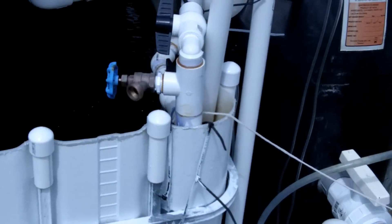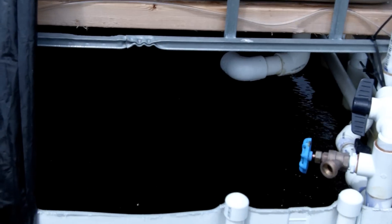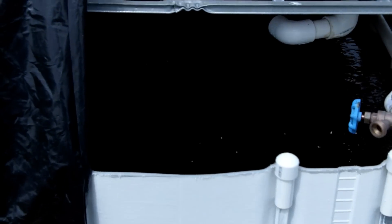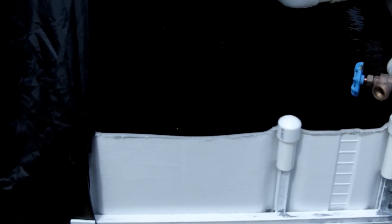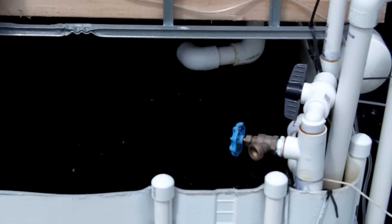I wanted to do a quick update on my aquaponics. Things are going so-so. New fish are doing great. They're really eating well.